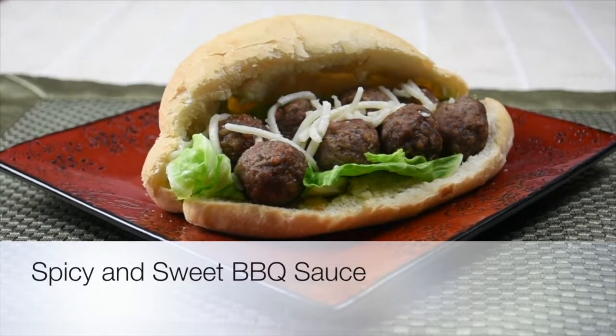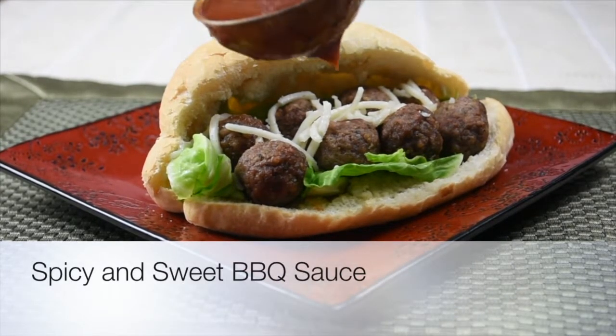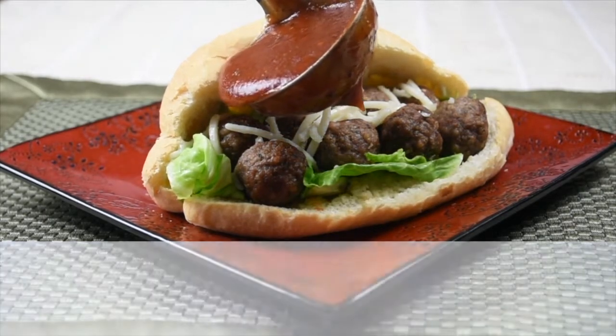In this video, I will be showing you how to make this super low salt, sweet and spicy barbecue sauce.